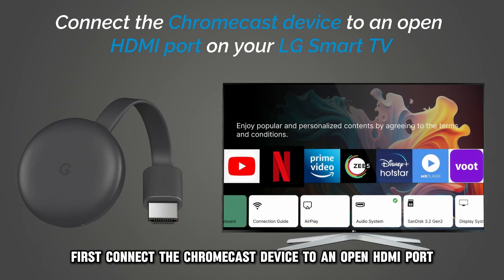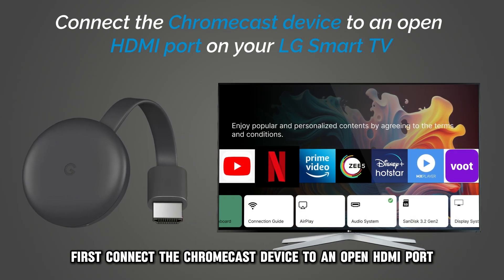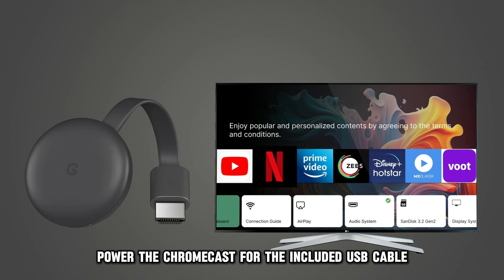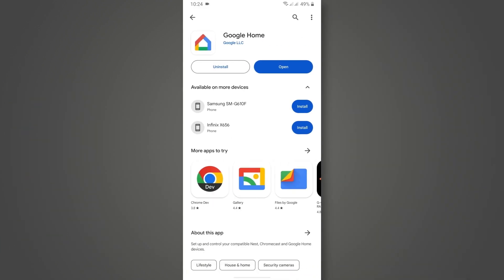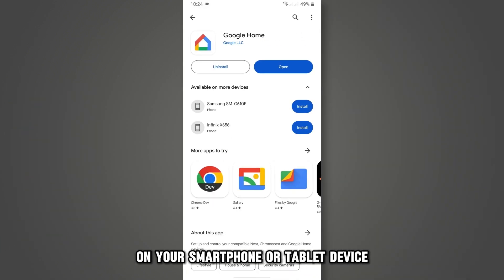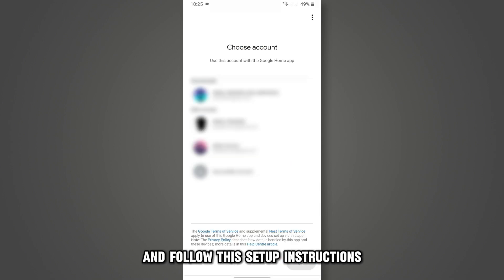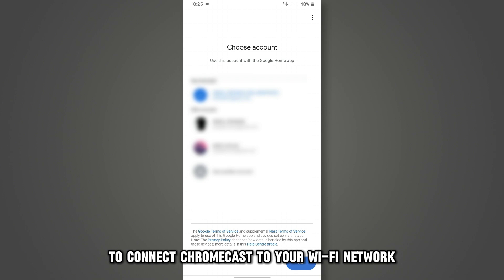First, connect the Chromecast device to an open HDMI port on your LG Smart TV. Power the Chromecast with the included USB cable. On your smartphone or tablet device, install the Google Home app. Open the Google Home app and follow the setup instructions to connect Chromecast to your Wi-Fi network.